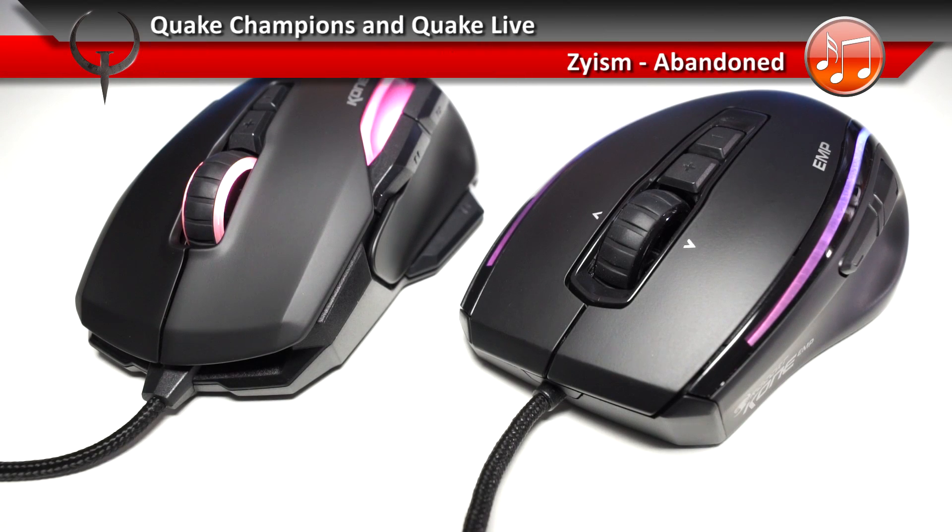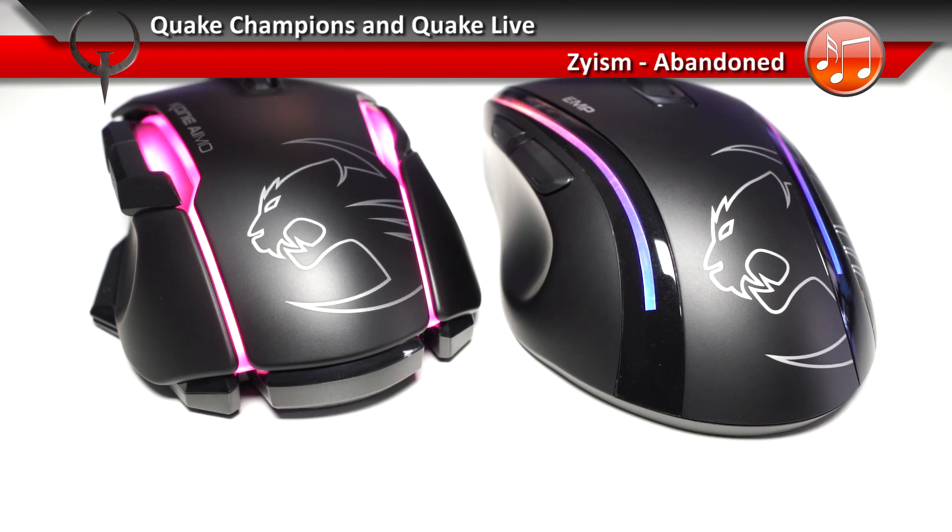Because the Rocket Kone Amo is so close to the EMP, I wasn't going to review it, but a lot of people asked me about it, so I'll go through some differences.